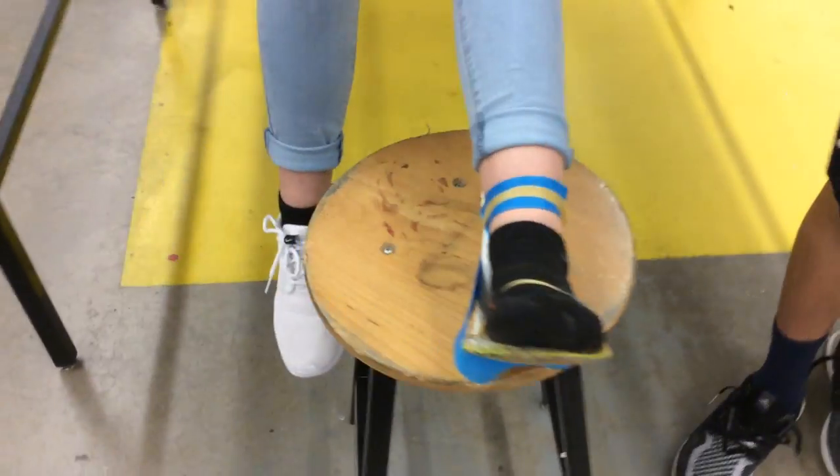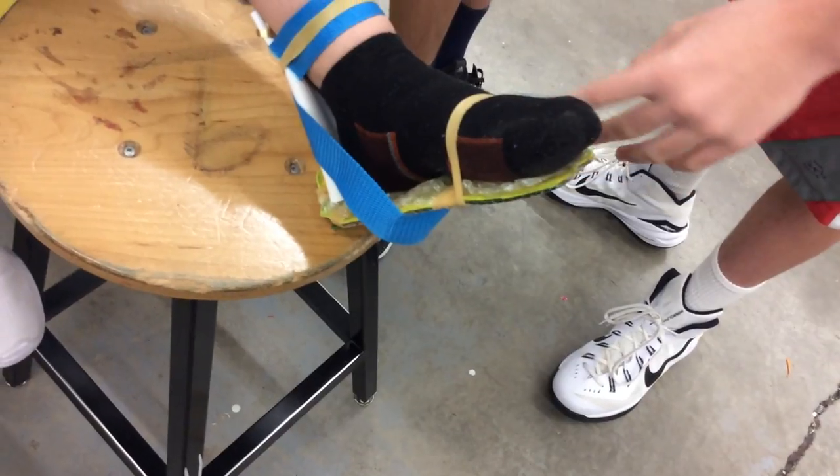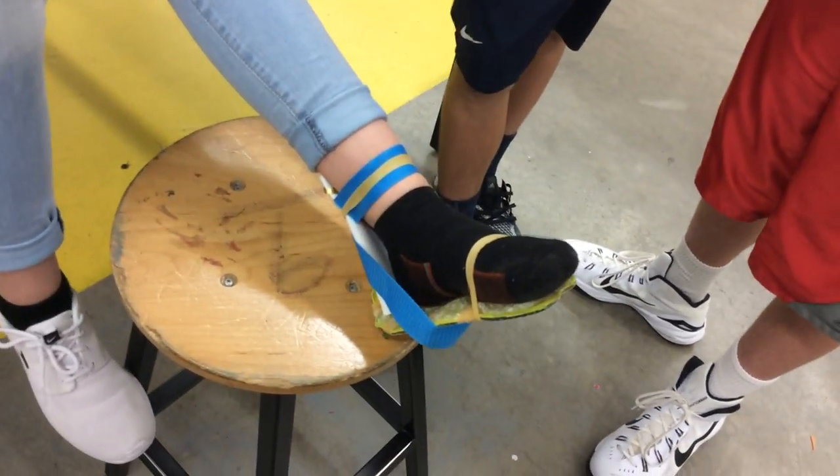What we did for comfort is on the cardboard we laid down some felt and then we put bubble wrap and then we secured it with rubber bands.